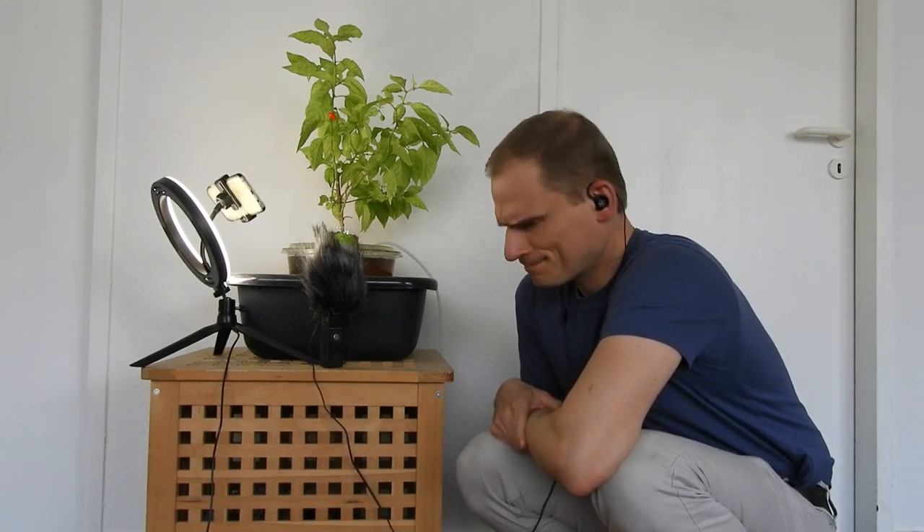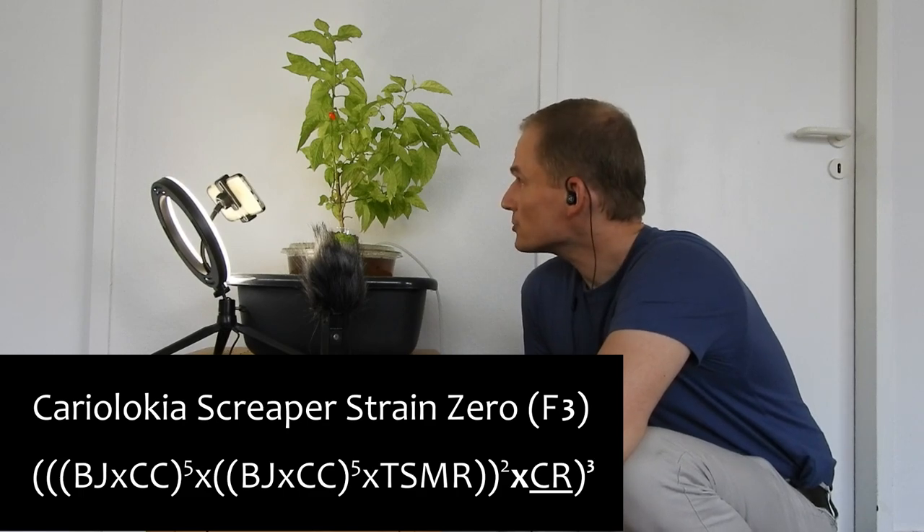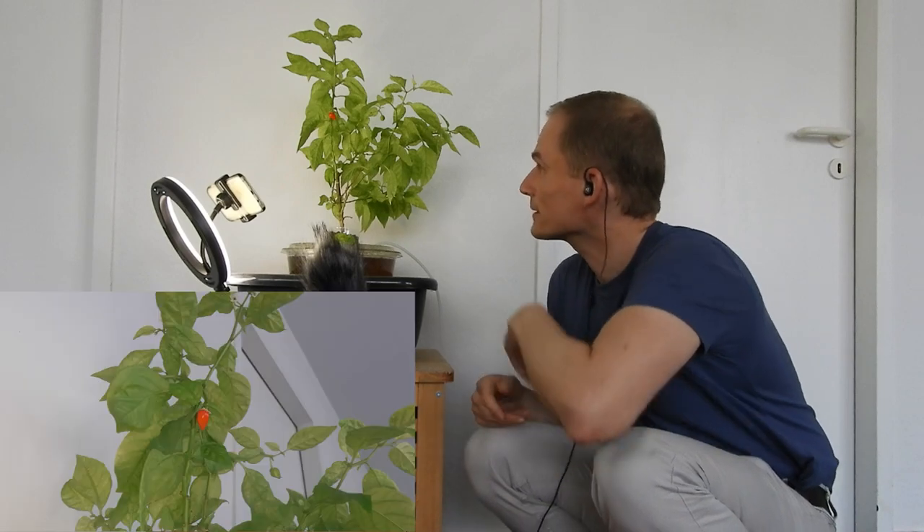It is the Cariurkia Screpa Strain 0 F3 generation, and it has already appeared in quite a few videos. This particular individual — number two — I taste-tested a sibling of it earlier this year, but that one had fruits that were too big.